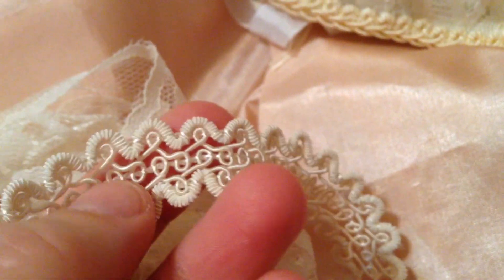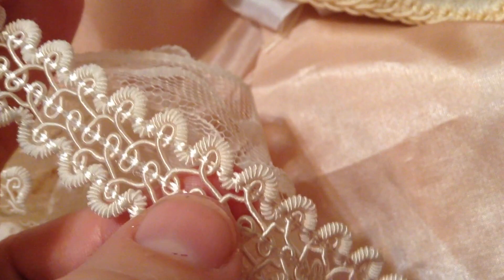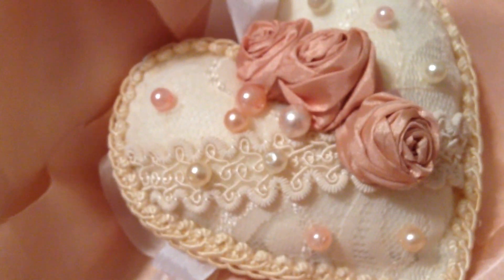Then I used a really great trim from my fabric store that I've bought and kept on one of these little wooden spools. It's a very pretty trim — it has a little bit of a pearlized scalloping, like a coiling going around it. Really very pretty.